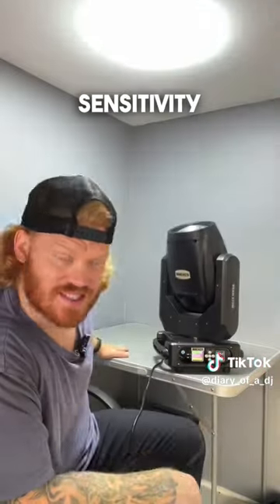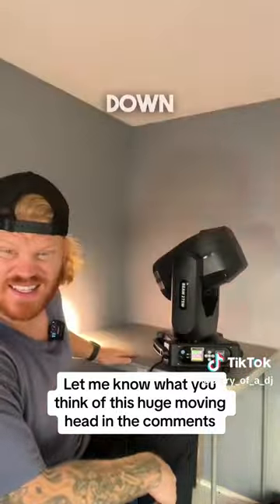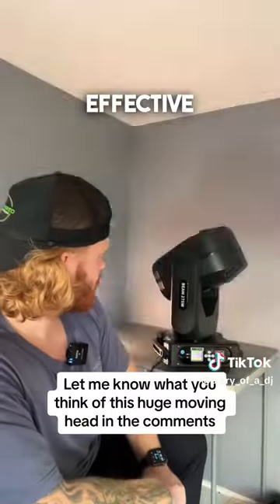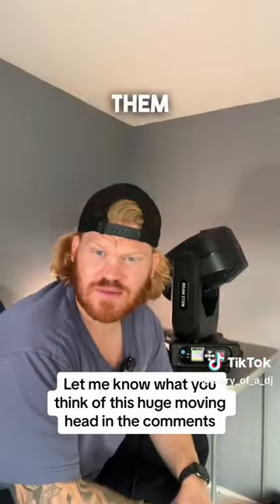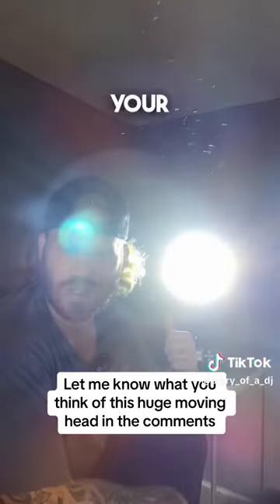I'm just playing with the sensitivity now and turning it up and down. But it's bright, it's effective, and I'm looking forward to them sending me the other one so I can do a proper review on it. Let me know what you think of this — would you use something this big in your set?